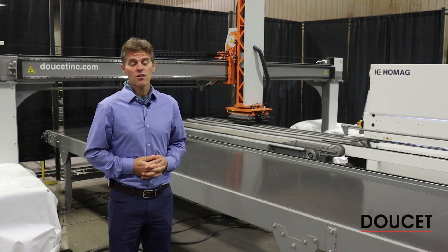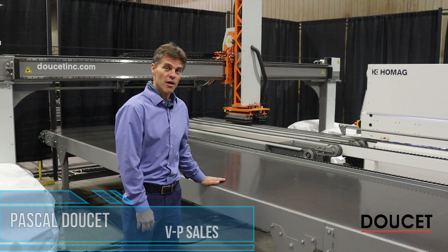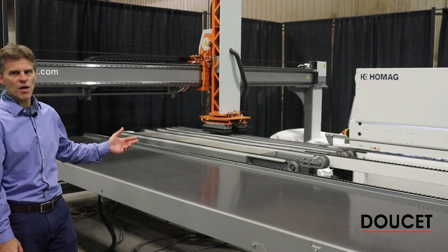Hi, my name is Pascal Doucette, VP of Sales at Doucette Machinery. Today we're doing a live demo on the RETIX, the Return Intelligence System for edge bending cell.